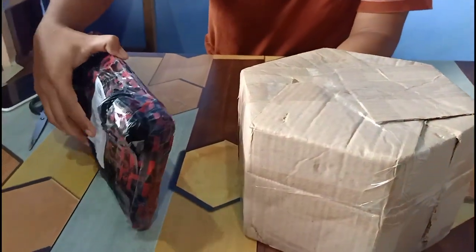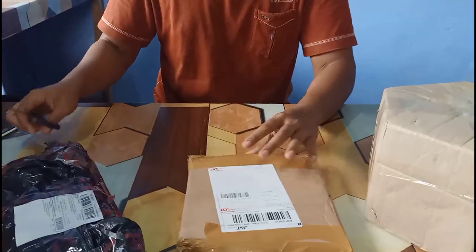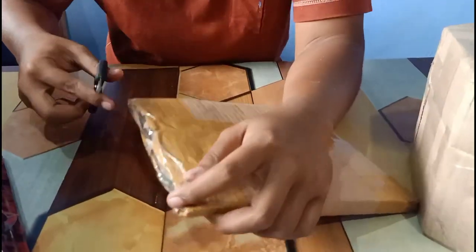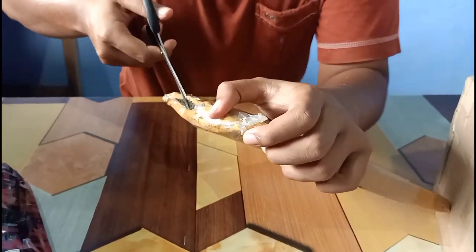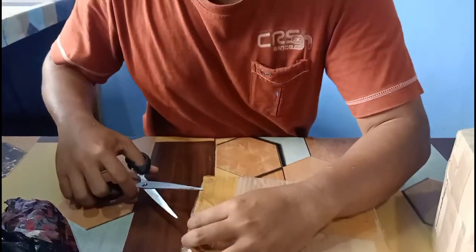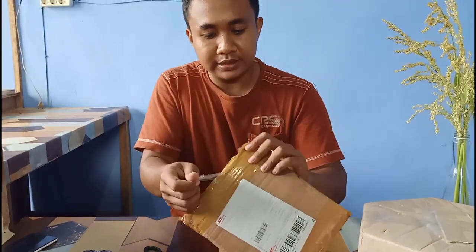Let's open it. Let's start from the front. This is the front. What is this? Let's open it. It's been a few days because I've been busy, but I want to open it.